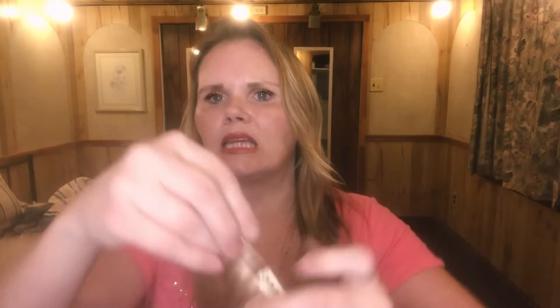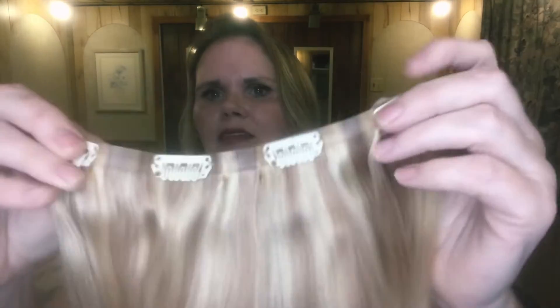Here they are opened up — sorry if the lighting is a bit off, it's nighttime and I meant to film this earlier. So we have one four-piece. This is seamless, which they did send to me free for review, and I asked for the seamless because my hair is so thin and fine and blonde — you can see everything. These are good because they lay flat on your head.